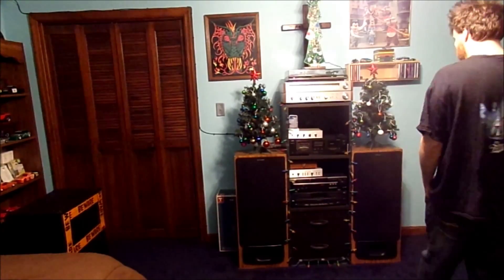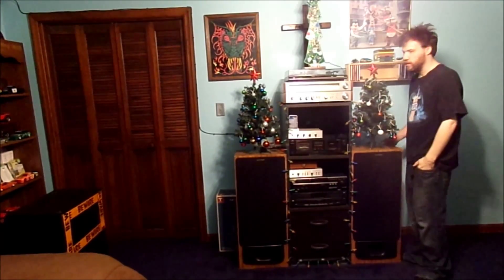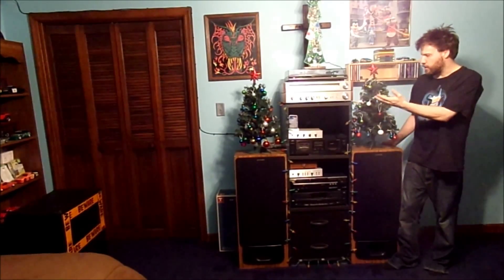Hello YouTube fans, how are you today? Well, thank you for tuning into today's blog. If you're wondering what I'm doing today, I want to kind of share with you what I have done with my stereo cabinet.